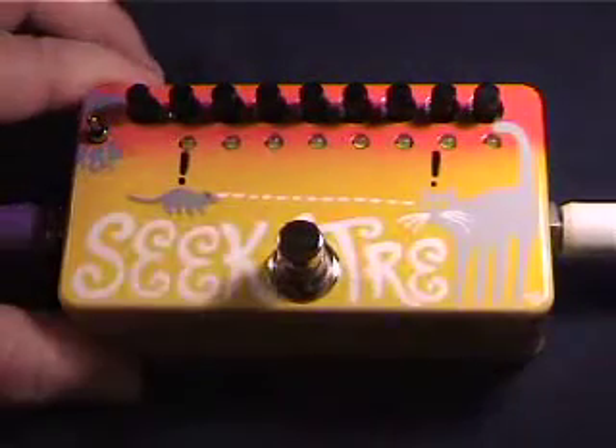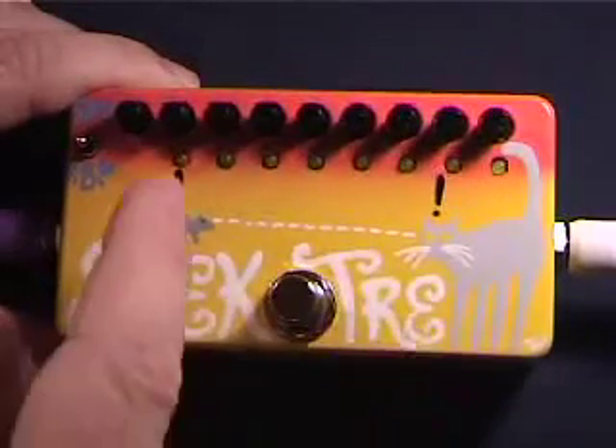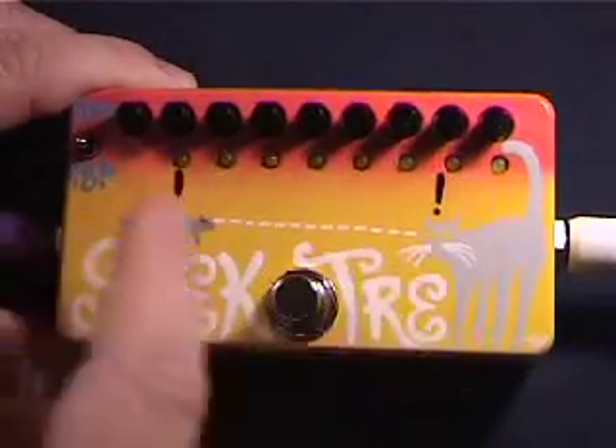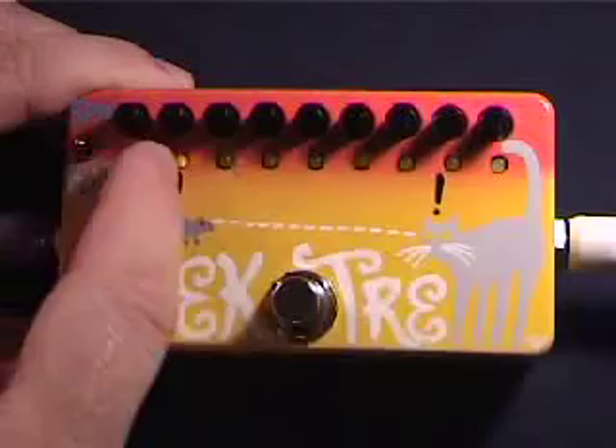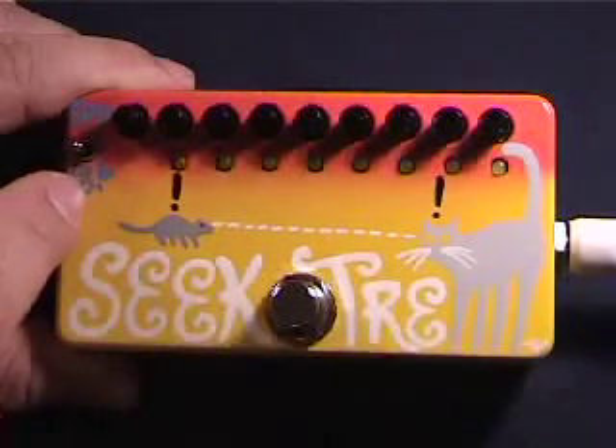This is the ZVEX SeekTrem, Sequence Tremolo. It's got 8 volume controls, a speed control that controls how fast they scan through, and a 4-8-6 switch, which selects the maximum number of steps that will operate.